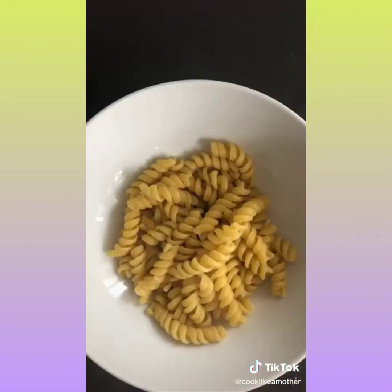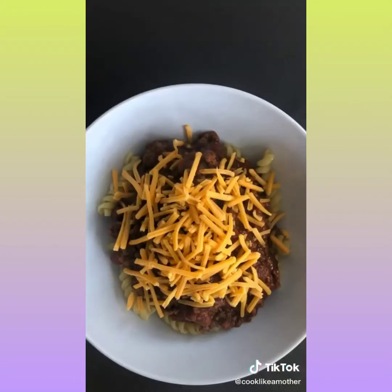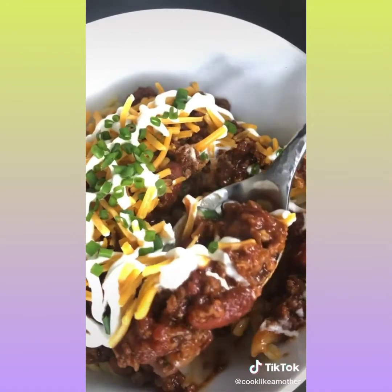Here's how I build my bowl: rotini noodles, chili, cheddar cheese, sour cream, and chives. It is so freaking good.